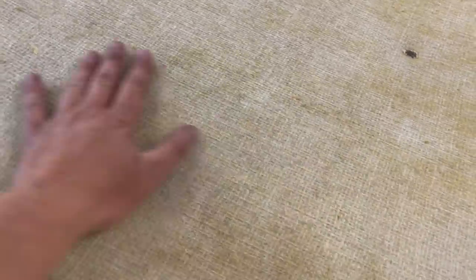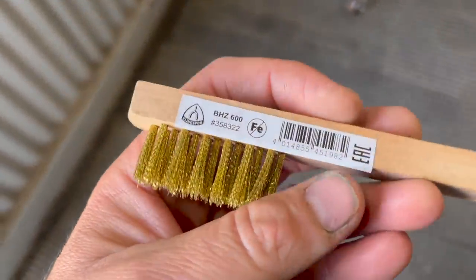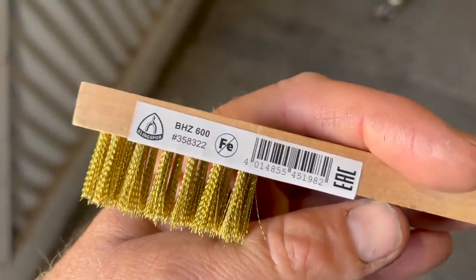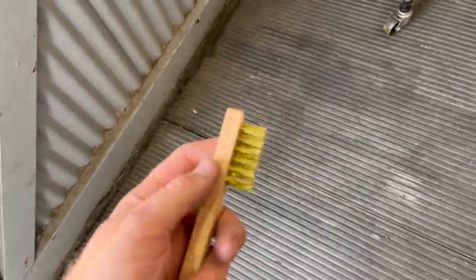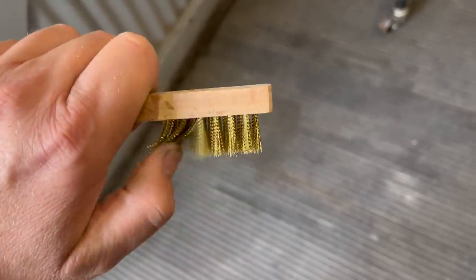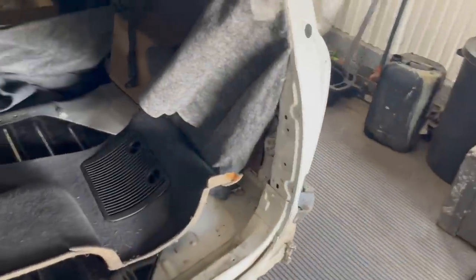We have the material off and the base foam all cleaned off. To get the foam off the roof lining we used these little brass brushes — really fine brushes from our friends at Klingspor. We were just brushing it and then hoovering up the excess. It's not too abrasive but abrasive enough to get it off.